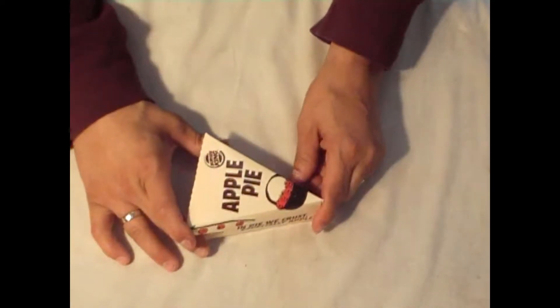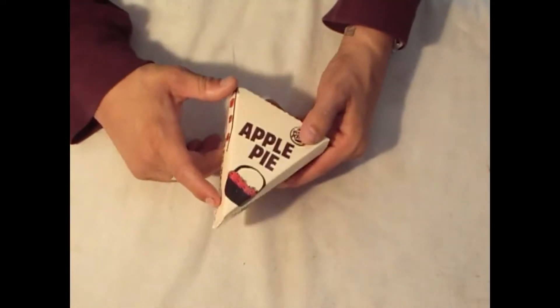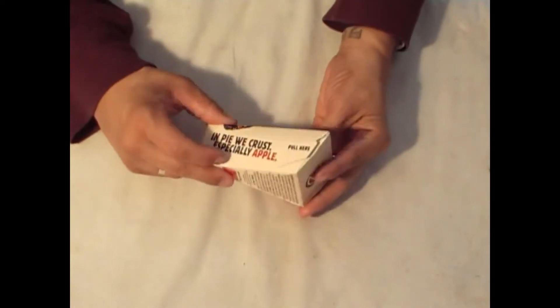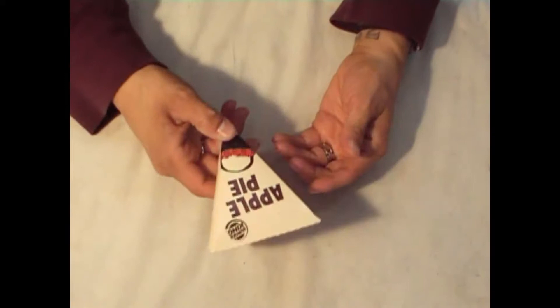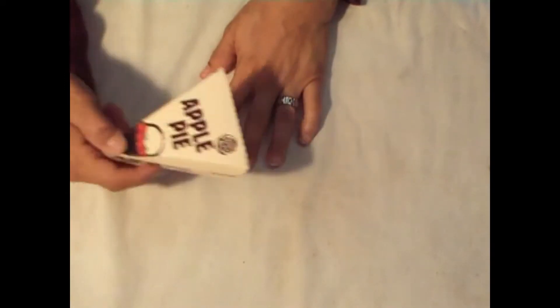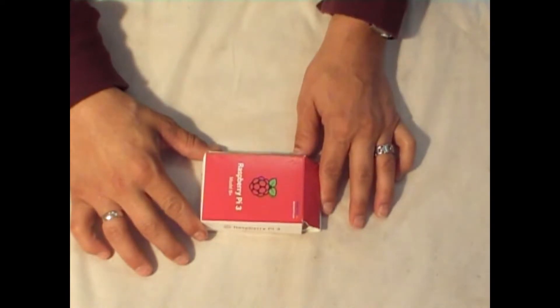Okay folks, let's talk pie. Apple pie — one of my favorite snacks from Burger King. I love this thing. But I'm just kidding folks, we're not going to talk about the apple pie. This is my snack for later. We're going to talk Raspberry Pi.